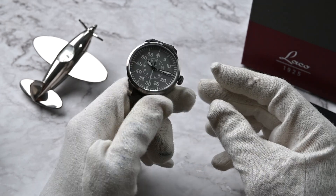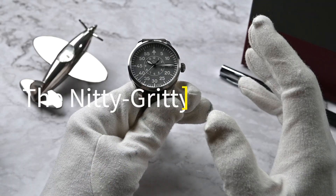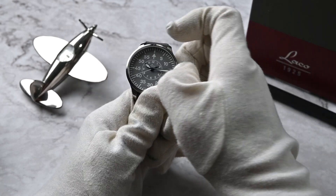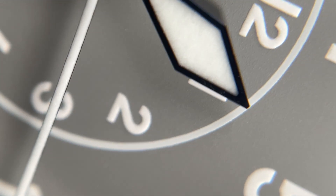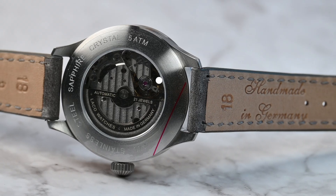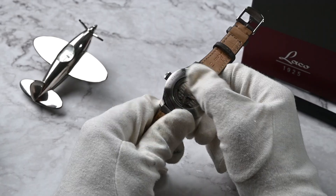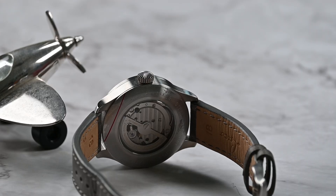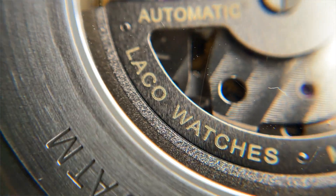The case is made of stainless steel, giving it a robust feel without being overly heavy. It has water resistance of 50 meters with a push-pull crown. There's a sapphire crystal but no AR coating — you can add AR coating on the inner and outer side for 50 euros when you order. Inside ticks a reliable Miyota 8215 movement. The movement can also be upgraded to the Miyota 8315 for an additional 55 euros, which gives you more power reserve and improved accuracy.